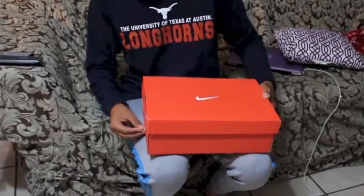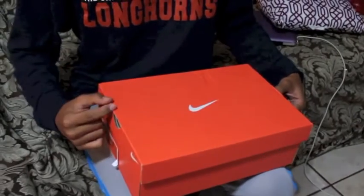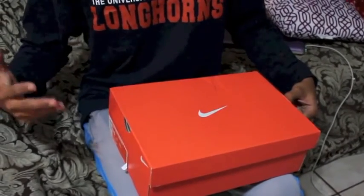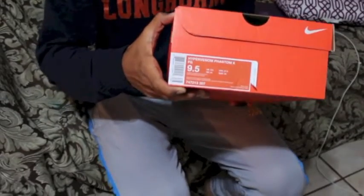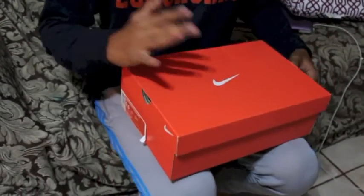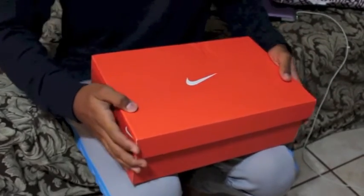Hey guys, this is MicroDX123 here and I got my box. This was supposed to be sent like maybe a week or two, but the good news is I actually got it. It is a Nike Hypervenom Phantom 2 FG, the new colorway. It's like a green strike with black, and dude, it's going to look so beast.